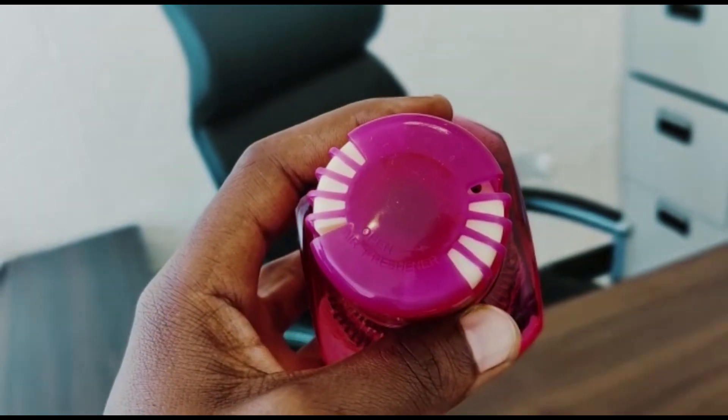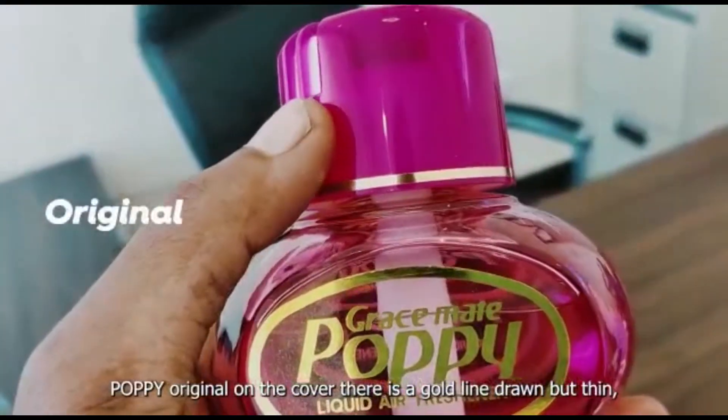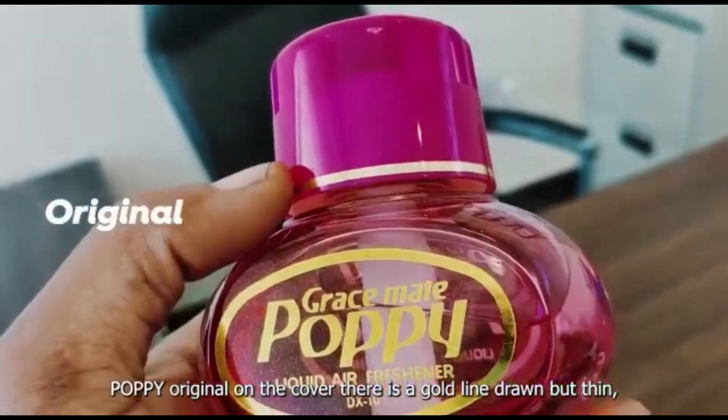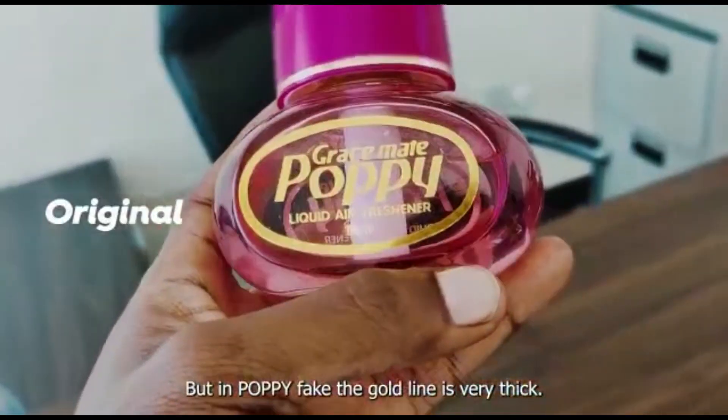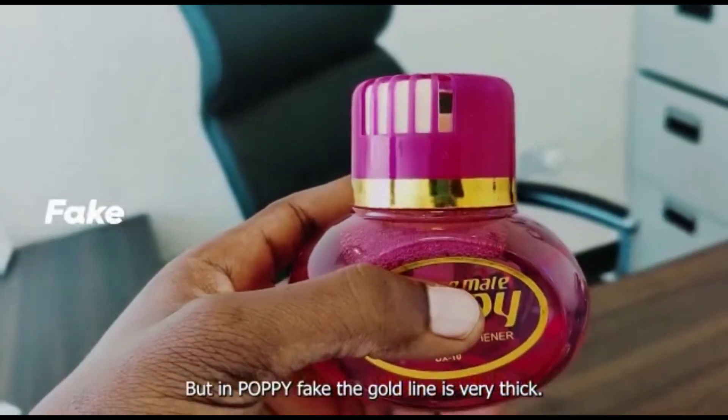Ile popi ambayo ni original, kwenye kifuniko utona kuna upapi umepita pale wa gold. Utaona katika popi ambayo ni original, ile ule upapi ni mdogo sana. Lakini katika popi ambayo ni fake, wameweka ule upapi ni mkubwa sana.